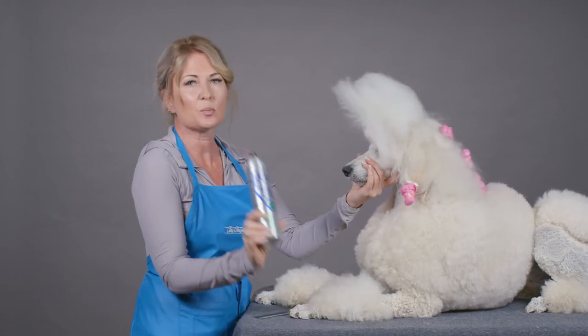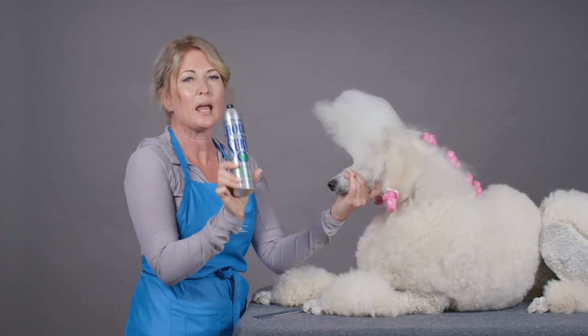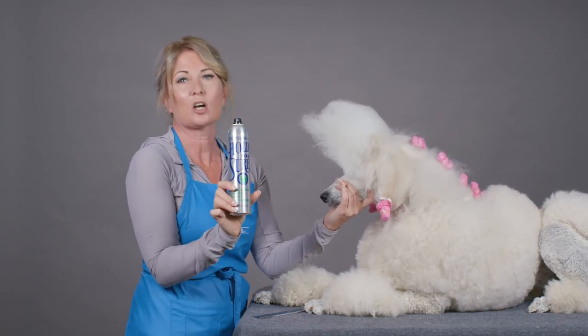Hold For Sure hairspray is a definite go-to for poodle people and people creating hairdos in a hurry at the dog show.